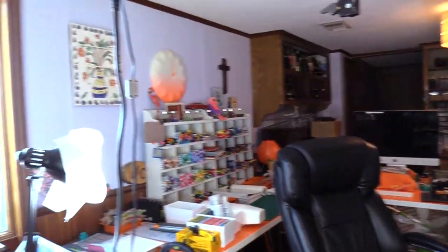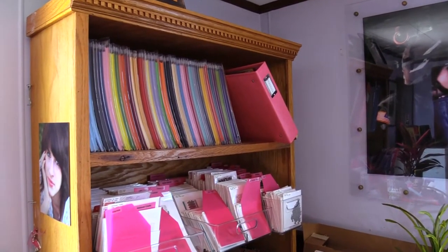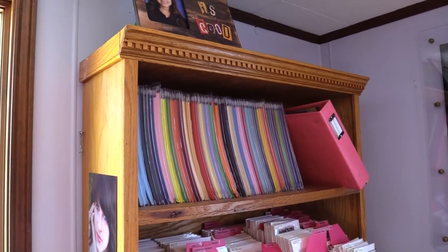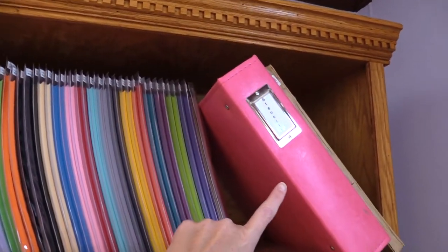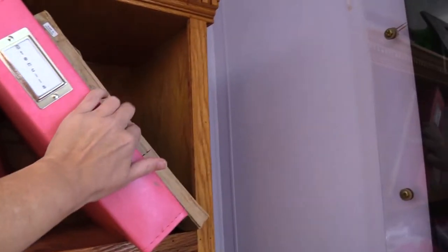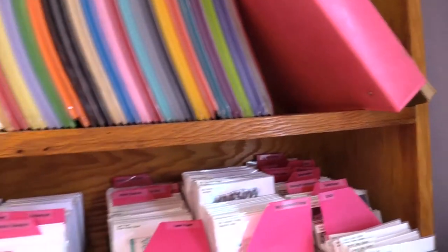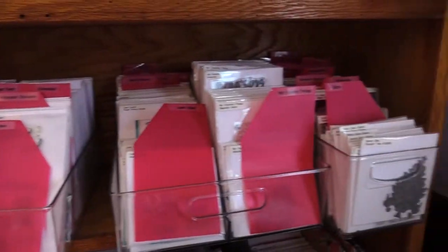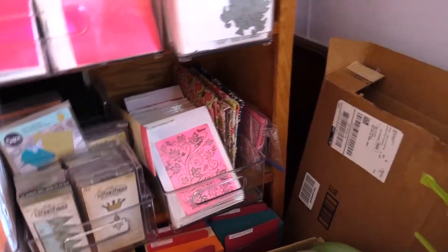Now we're looking around in my studio. This is what I face — here I have a bookshelf with all my color card stocks. In this pink binder are my stencils. My sister gave me another scrapbook that you can put pictures in — it's really lovely. All of my stamps and dies are organized and filed right here — everything.